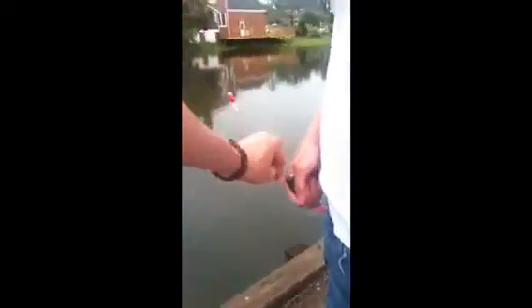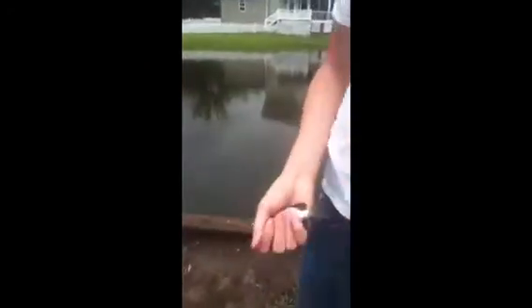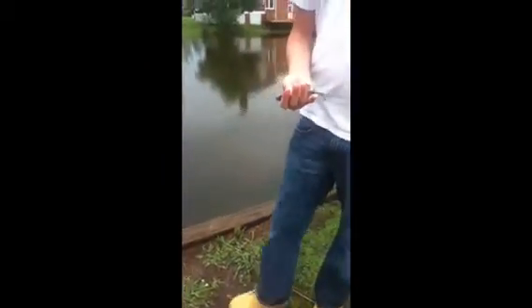Turtle! Just using this little brim buster with a bobber right here. I have no idea — I'm gonna see what they do on my line.